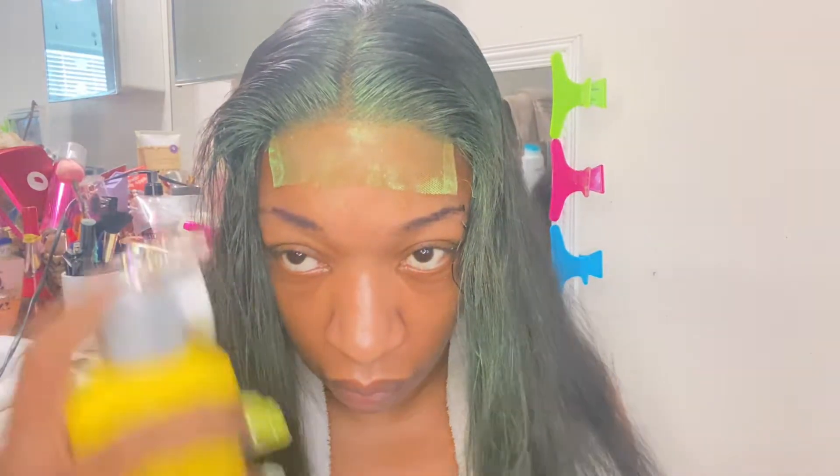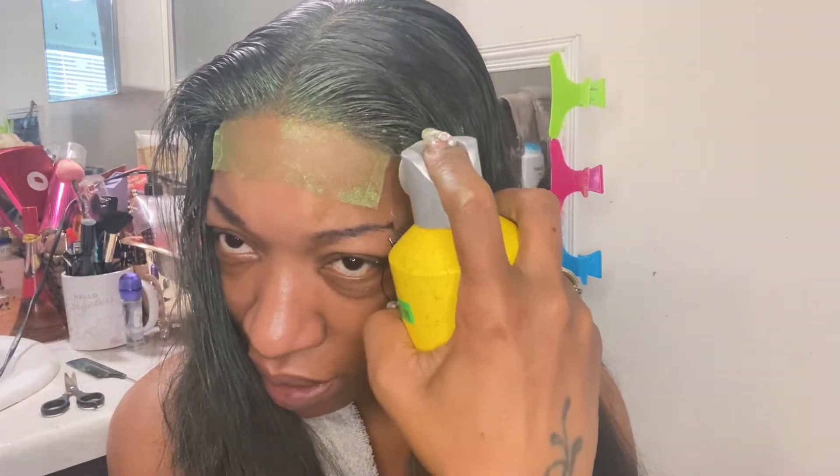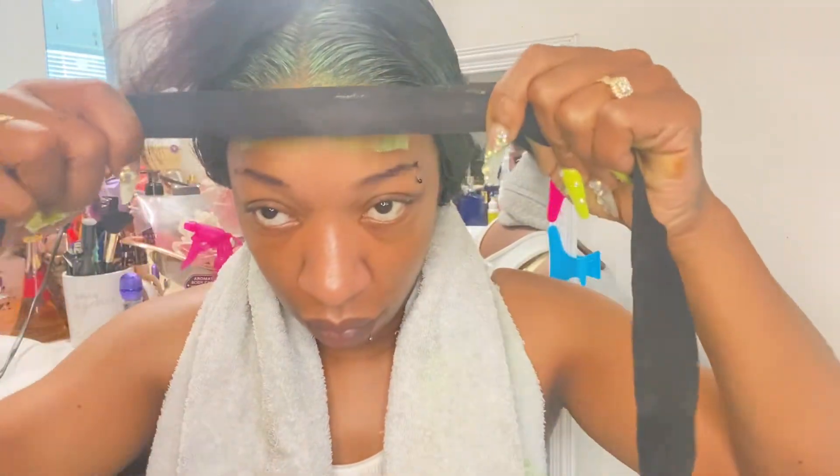Hi you guys and welcome to my channel. My name is Kanita and if you are new, welcome. Please hit that subscribe button, like, comment, and hit that notification bell so you know the next time your girl posts. And for all my boss base that has been following me, thank you. So you already know what today is.